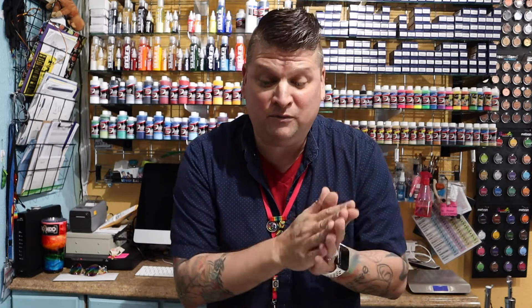You simply apply some to the prosthetic that you may be applying, some to the skin in the same area where you're going to apply it. Let them both dry down, bring them together, and guess what? You're locked in.